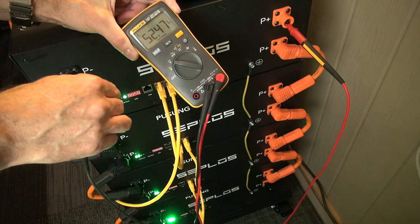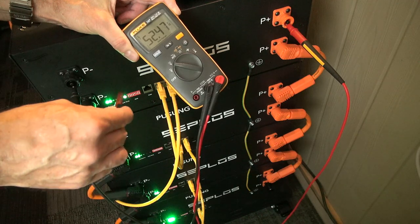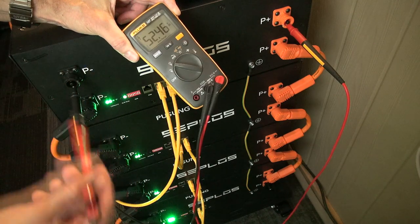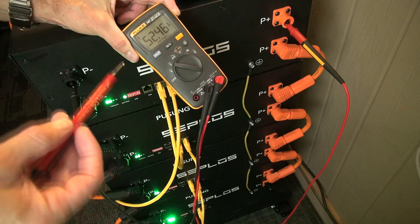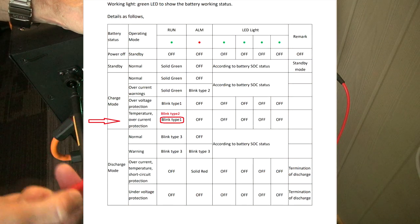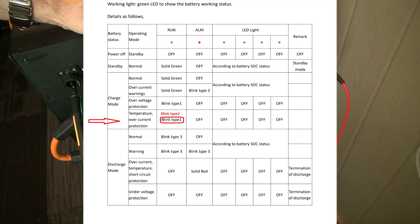I've pushed the reset button and you can see the first pack wake up, then the lights flash on the other packs as they wake up too. On my multimeter you can now see 52.47 volts — the terminals are live. The blinking LEDs can also indicate state of charge or error codes: there's a run state and an alarm mode, with different blink patterns — blink one, blink two, blink three — indicating things like over-voltage or over-current. Note there's a misprint on page eight of the manual where what should be 'blink two' is listed as 'blink one' again.